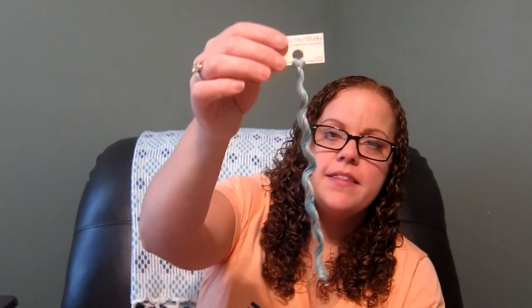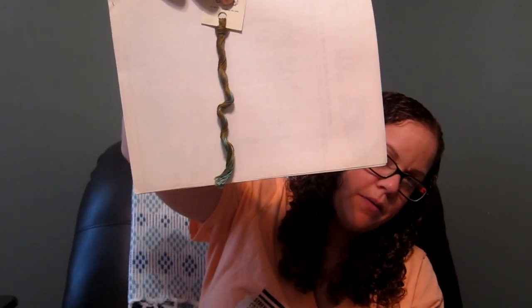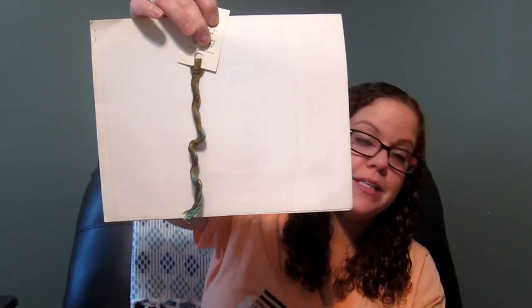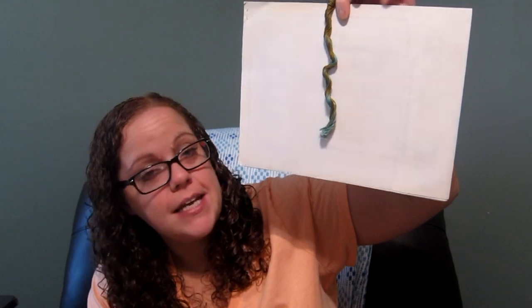I also got two more threads from Katrina's mobile floss cart. One is called Blue Fescue — I'll hold it up against this piece of paper since I forgot my white background. The other is a Weeks Dye Works and Sampler Threads Art Collection piece called Dragonfly. Lori had tried to hide it from me because she was afraid I'd want to change my whole current piece based on it — but I saw the name and had to have it.